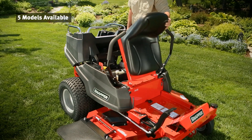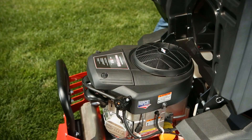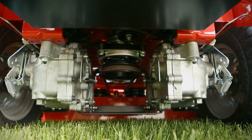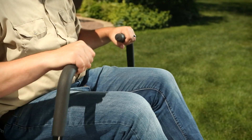The Snapper 360Z is available in five models with a range of engine, deck, and cargo bed options. All 360Zs feature two independent Hydrogear transaxles and an integrated parking brake for easy operation.